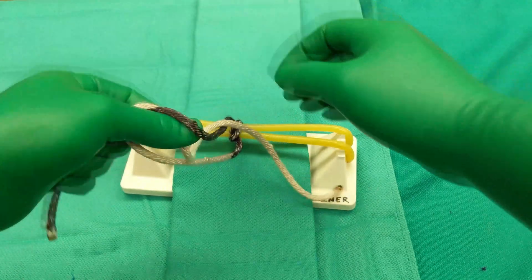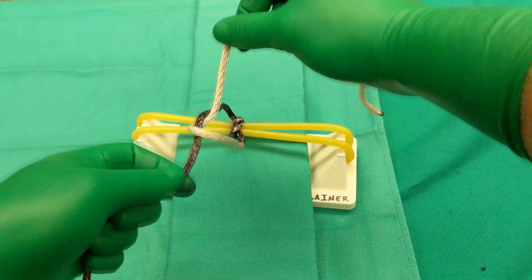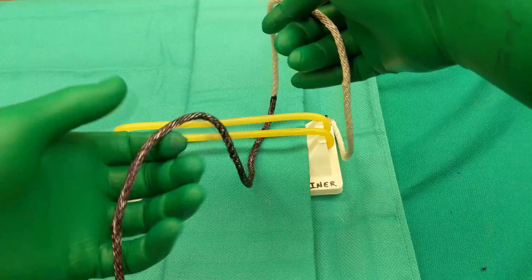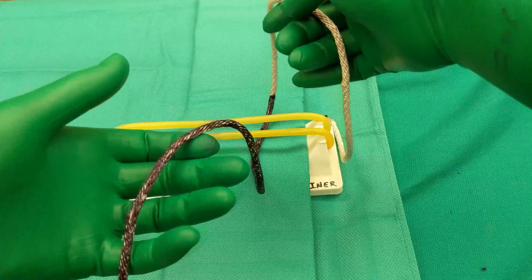Pinch and pull through the loop is repeated. Remember, your hands alternate directions, so the left hand comes towards you again and the right hand goes away to tighten the knot. One more time, a little faster. Remember, for a two-hand tie, your left hand is closest to you to start.